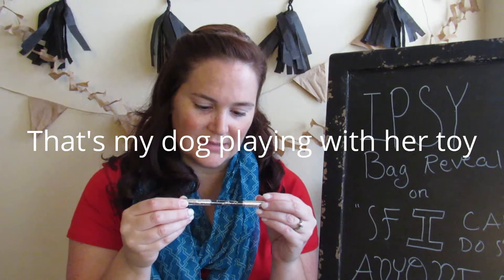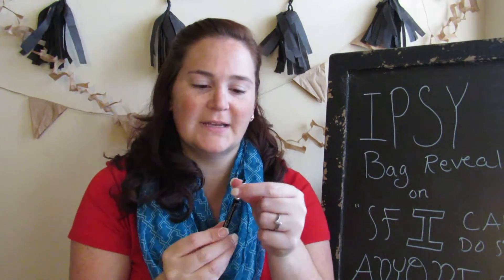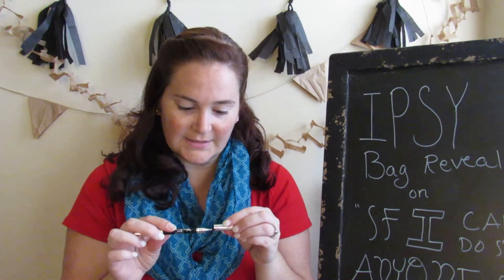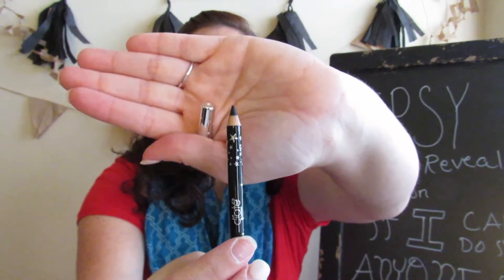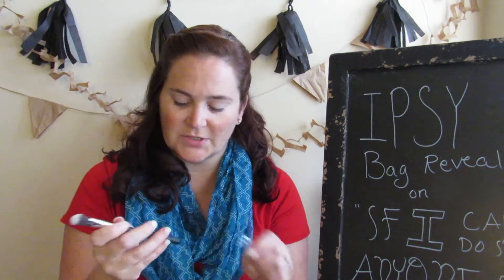Item number two: Wonder Wand Gel Eyeliner. This is really pretty cool - one side is a brush, it's very soft, probably really good for smudging. I'm really kind of excited about that side. The other side is just a good black eyeliner. And then there's a brush - I always need more makeup brushes.